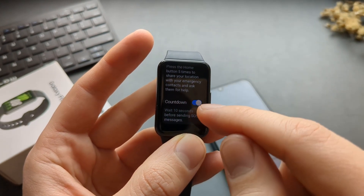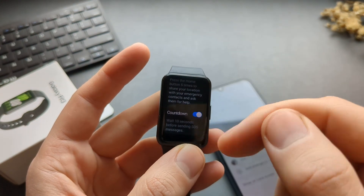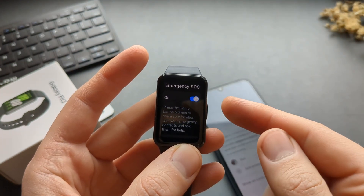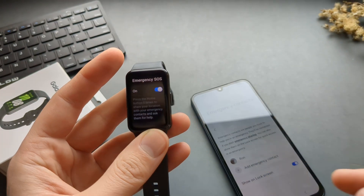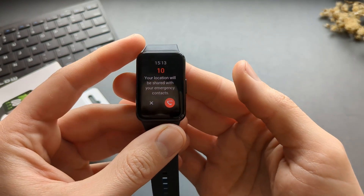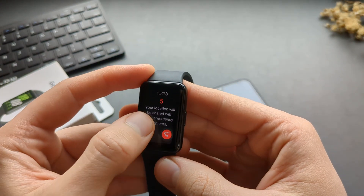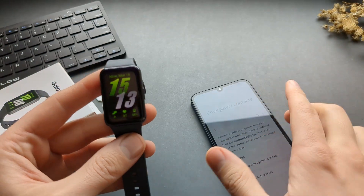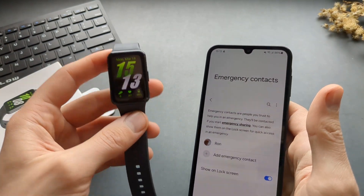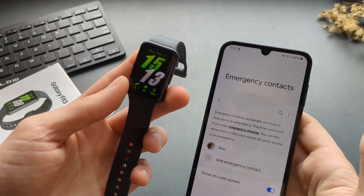You can also set a countdown timer — for example, wait 10 seconds — in case you press the button five times by accident. The countdown timer starts, and if you don't press the X, it will start contacting your emergency contact and send them your location and details that you are in trouble.